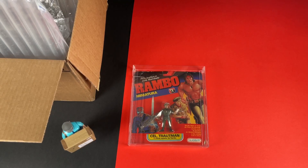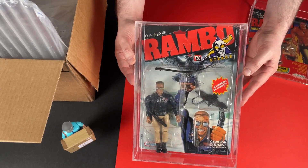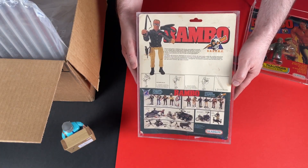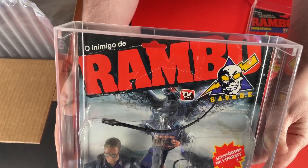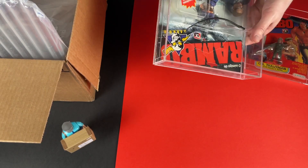But this is the main event — this is what I was looking for. It's a Series 2 General Warhawk, the whip action version, on card. I've been looking for this for so long; it's not that easy to find. You can see some of the other Series 2 figures on the back. This is actually also from Glassleet, distributed in Brazil. I'm going to take it out of the box.